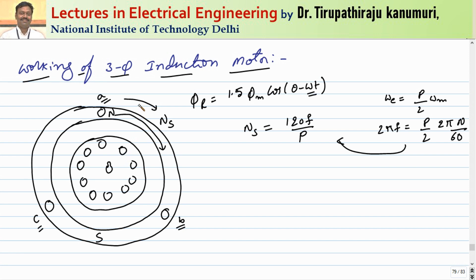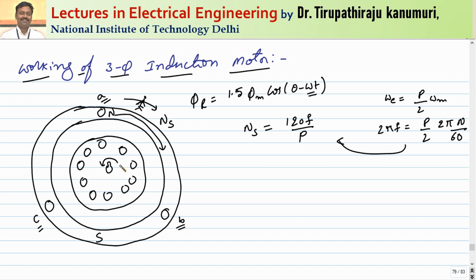Here the conductors are stationary and the field rotates clockwise. If a person sits on the rotating field — like a person sitting in a train — the person outside appears to move backward. Similarly, with respect to the rotating field, the conductors appear to rotate in the opposite, counterclockwise direction.